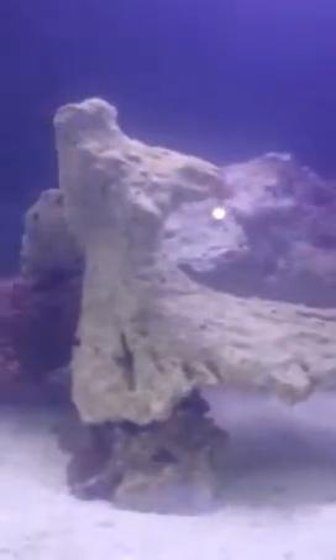I just set this up two days ago, I added the live rock yesterday afternoon. There's about 20 pounds in there. I made a bunch of little caves and stuff. I'm looking forward to seeing it in about a month or two when it's booming.